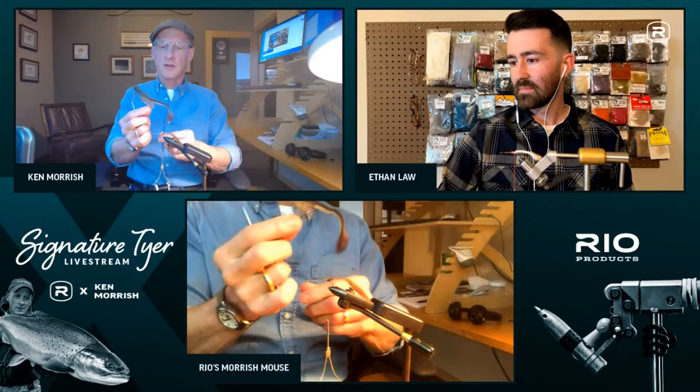Ken combs out the hair and trims the body. He's using a bear-trap style vise rather than a rotary for this fly. He comes in on top and cuts deeply right back to the foam, noting that a mini vacuum next to the tying desk is very helpful at this point. He cuts the top flat, then pulls down longer strands to clean out shorter ones, working for symmetry. He also cuts a slight taper at the front of the hair because it's easier to do now than later.